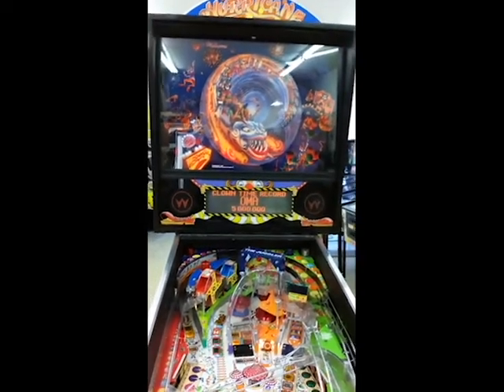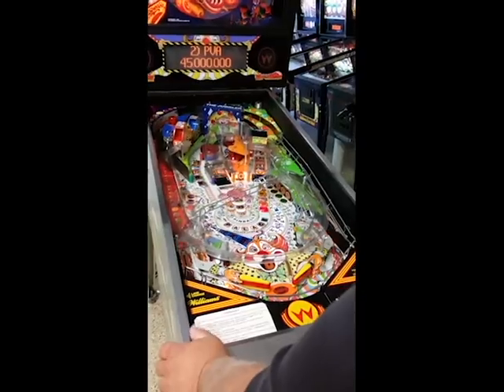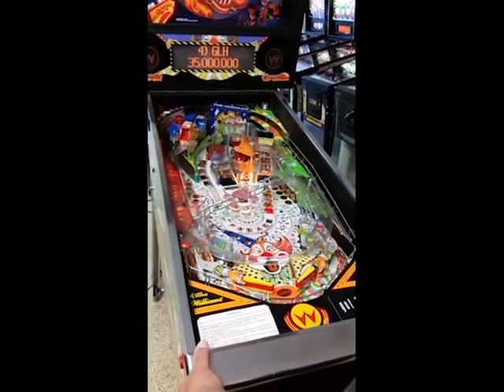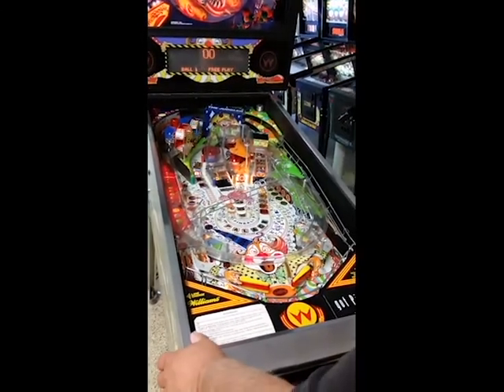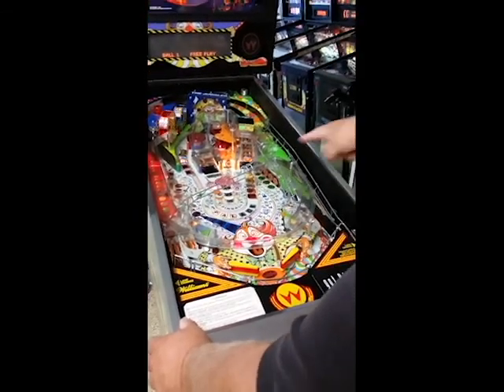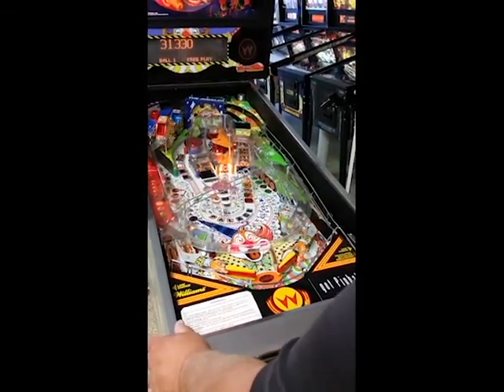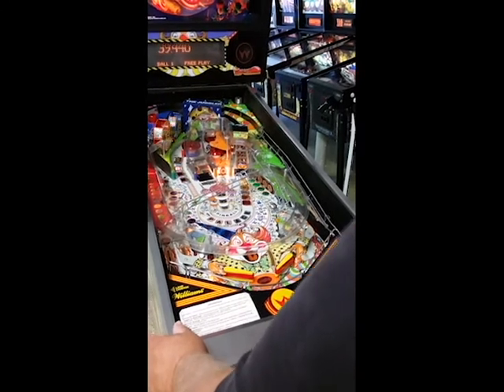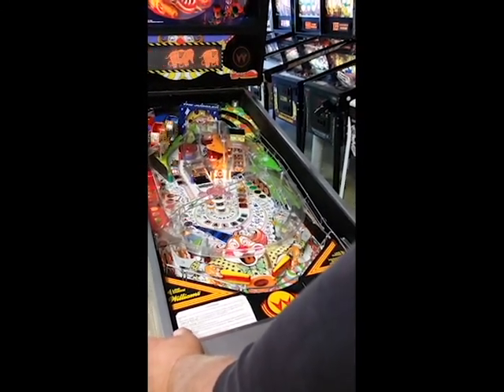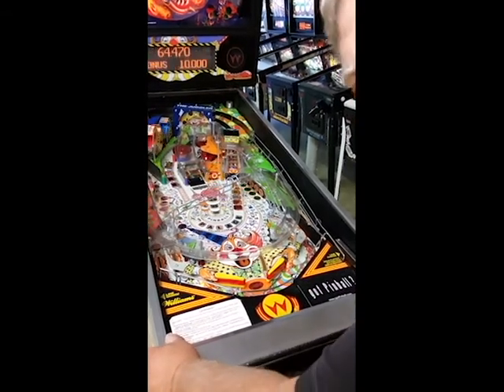We're going to play a game and show you how it works. We're going to try this Hurricane game out and show you some of the features on it. This has this great boomeranging ball serve. Right in the — well, that wasn't too good.